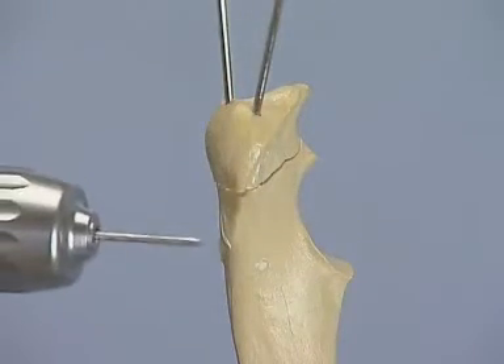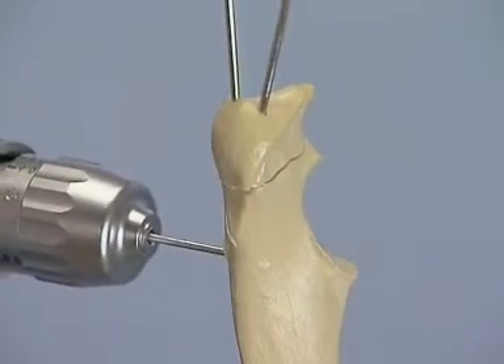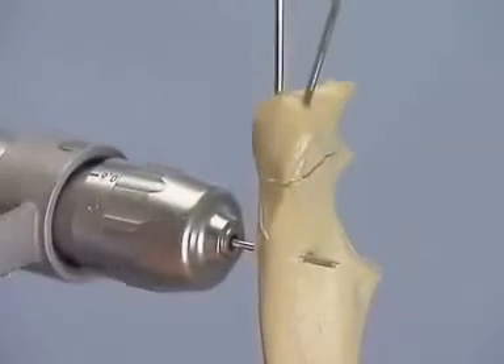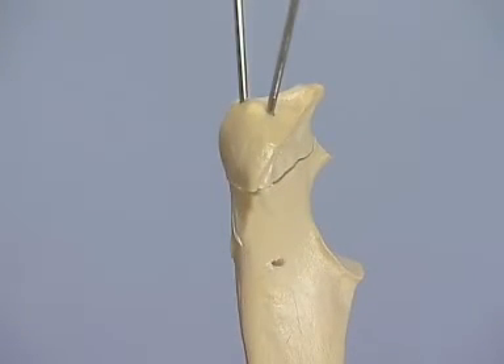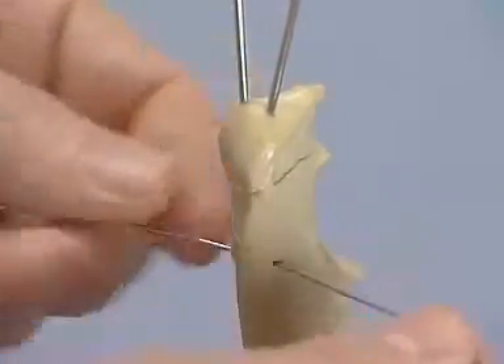With a K-wire, drill a transverse hole in the distal fragment approximately 1.5 cm distal to the fracture site. Cut 15 to 20 cm of cerclage wire from the coil, then pass 10 to 12 cm through the transverse hole.